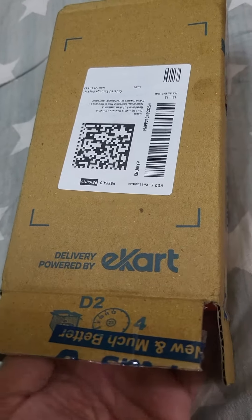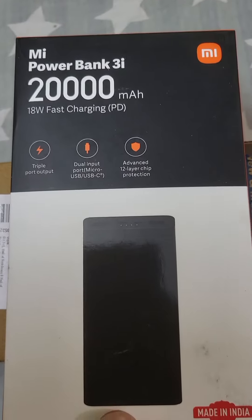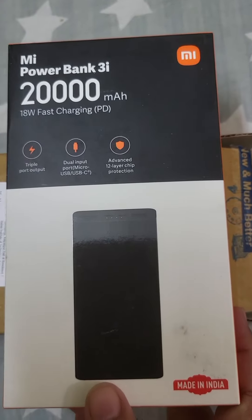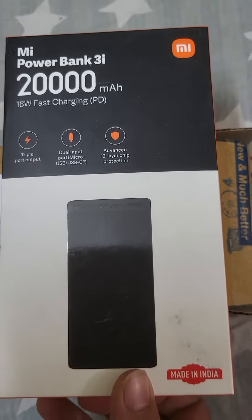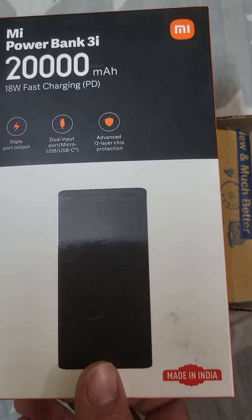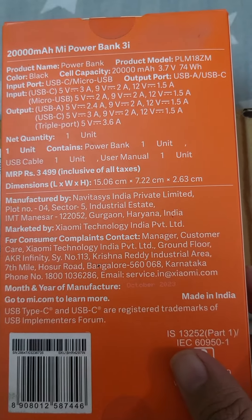These days Flipkart is delivering open box — they open the box in front of us only. So this is my power bank: 20,000 mAh, 18 watt fast charging, triple port output, dual input port. Made in China.